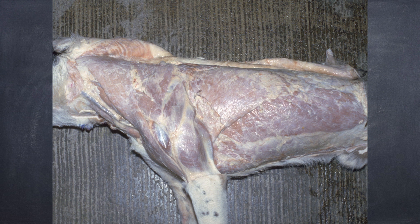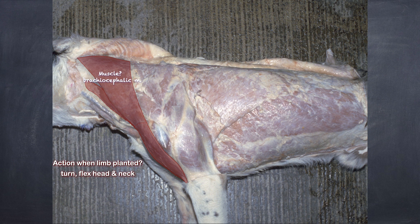We have a dog skin laying on its side with a muscle composed of three parts. This is the brachiocephalic muscle, going from the arm to the head and neck. When the limb is planted — weight-bearing — it turns and flexes the head and neck.